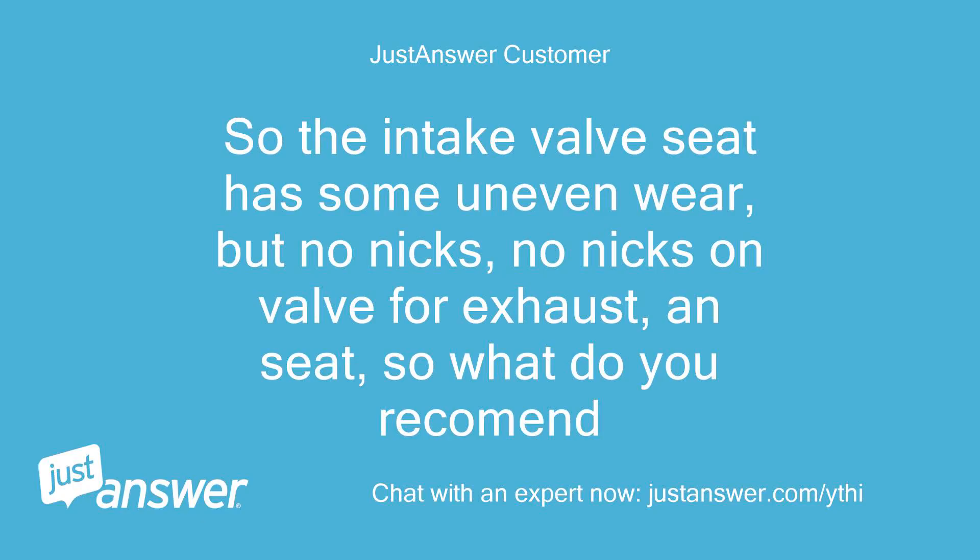The intake valve seat has some uneven wear but no nicks, no nicks on the valve for exhaust either, and the seat looks okay — so what do you recommend? Just do a fluid test on the valves, and if they don't leak, reinstall the head.